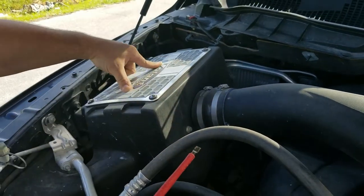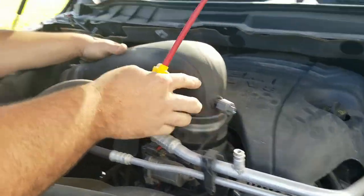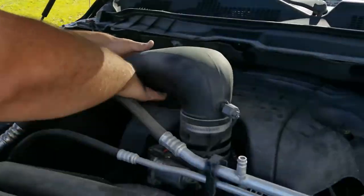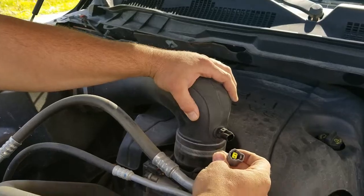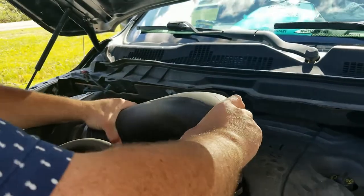If anybody was wondering, this is the Volant cold air intake. I like it — sounds good, opens it up really well. You're going to remove your mass airflow sensor right there on the bend, then just remove your tube.